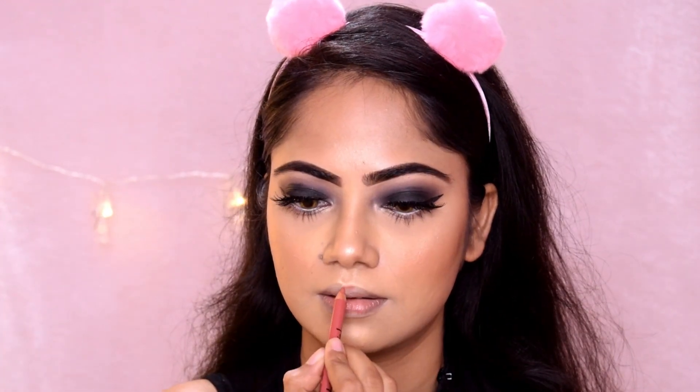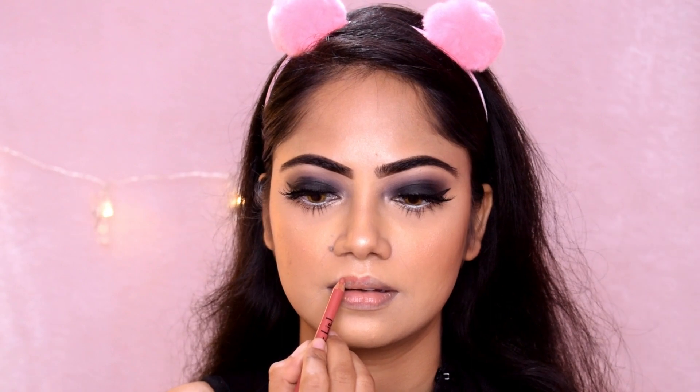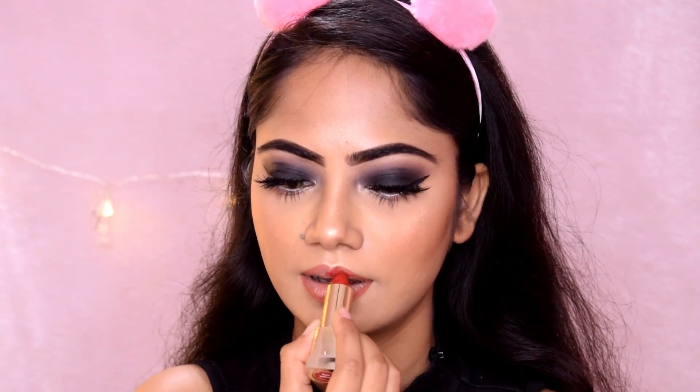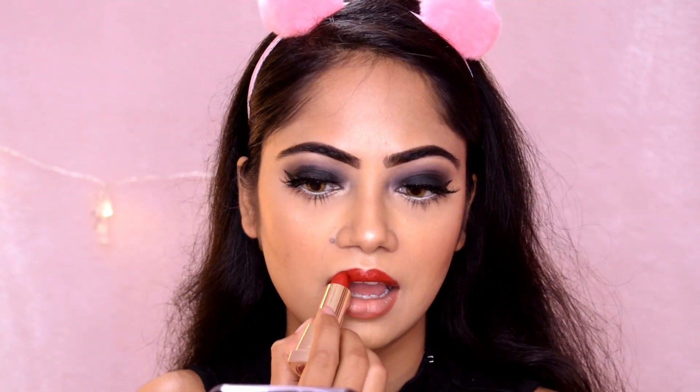It is a lip liner. First, I use a lip liner, then I use a lipstick. I use a lip liner — this is a red velvet shade. You have a red shade that looks like orange. This is a pink shade — it is a real shade that looks like pink. This is the color shade.